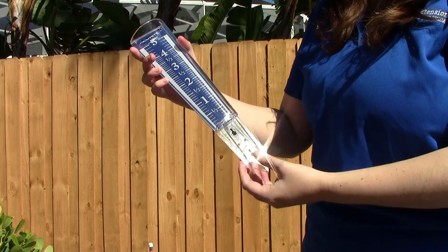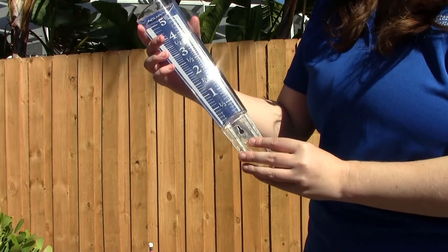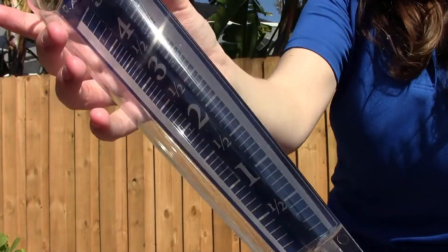Rain gauges are an excellent way to keep track of the rainfall that your yard receives during the week. You can use this knowledge to help you cut down on your irrigation, helping you save loads of water.